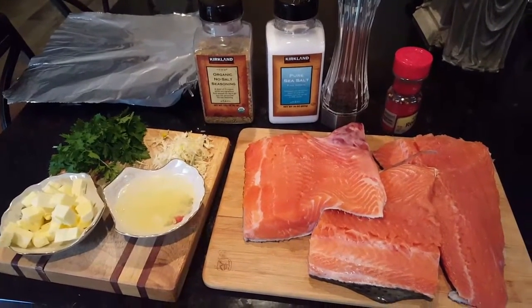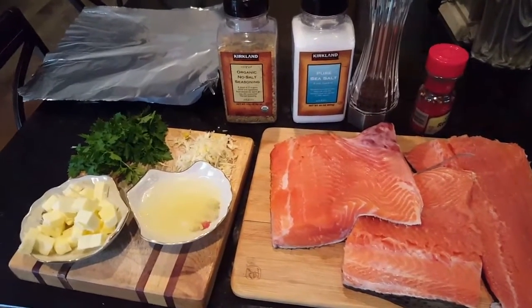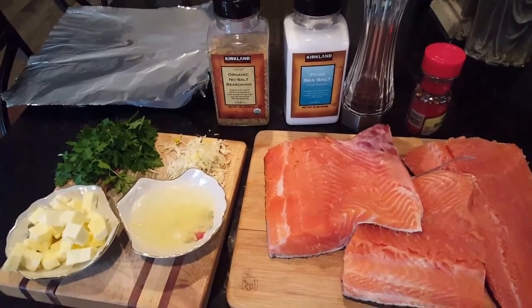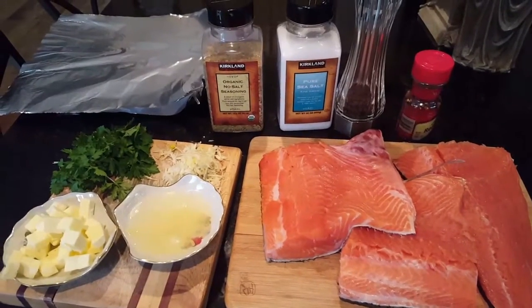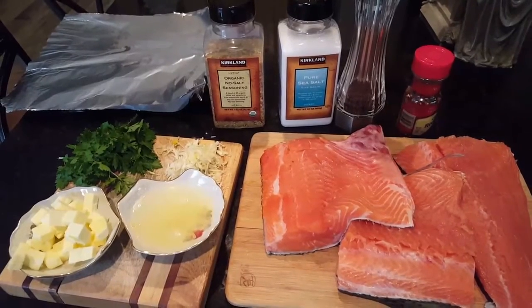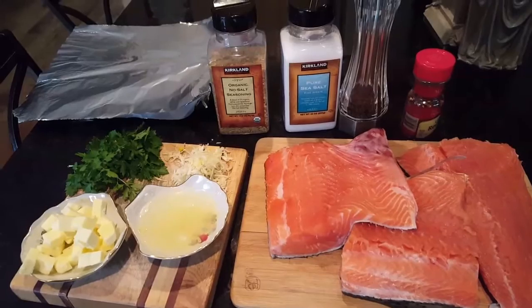First we're gonna need a few pounds of great quality fish, some seasoning like hot pepper flakes, pepper, salt, and no-salt seasoning from Costco, lemon juice, cold butter diced, some parsley, some grated garlic, and some foil packets — I just made them a few slices ahead.